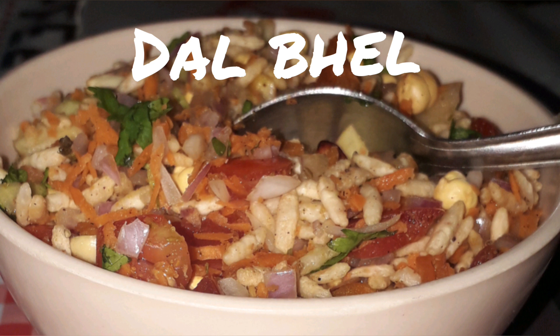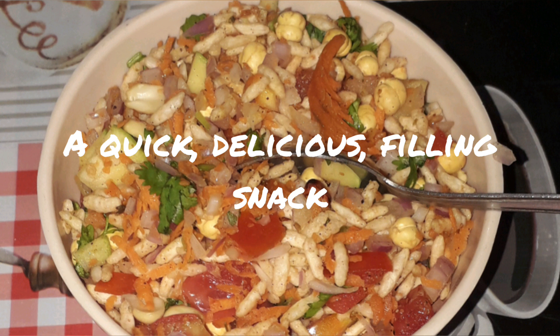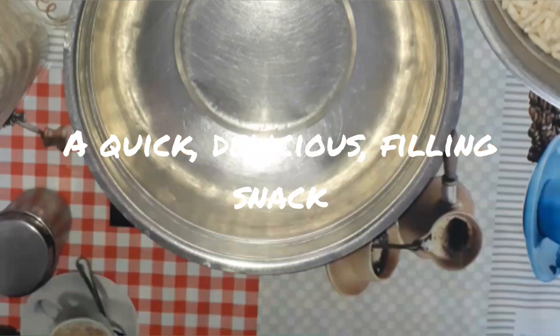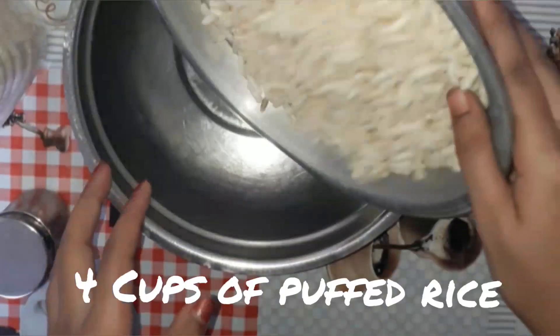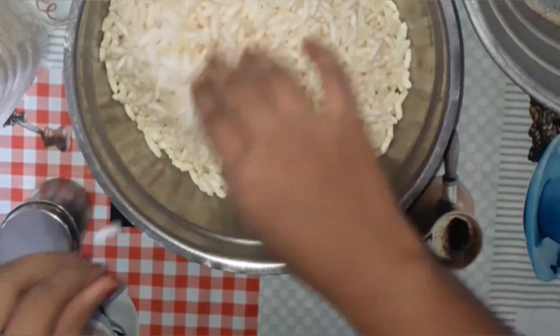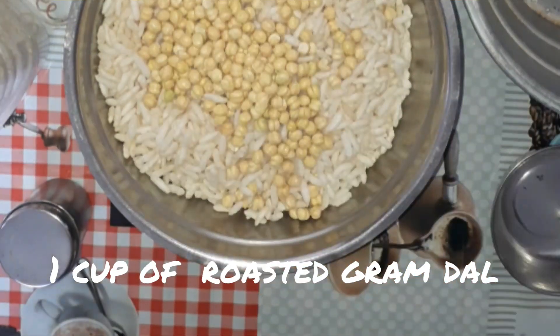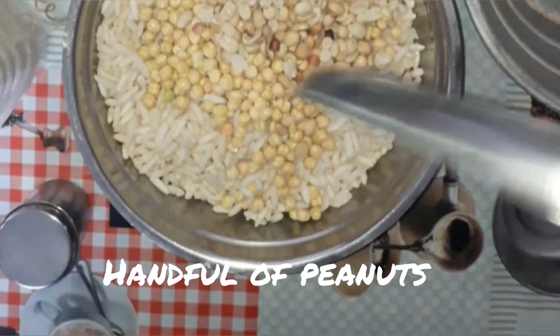Hello friends, welcome to the Teen Kitchen. Today we are going to make dal bale, a quick, delicious and filling snack. So let's get started. First, let's take a large bowl and add four cups of puffed rice for four people, then let's add one cup of roasted gram dal and a handful of peanuts.